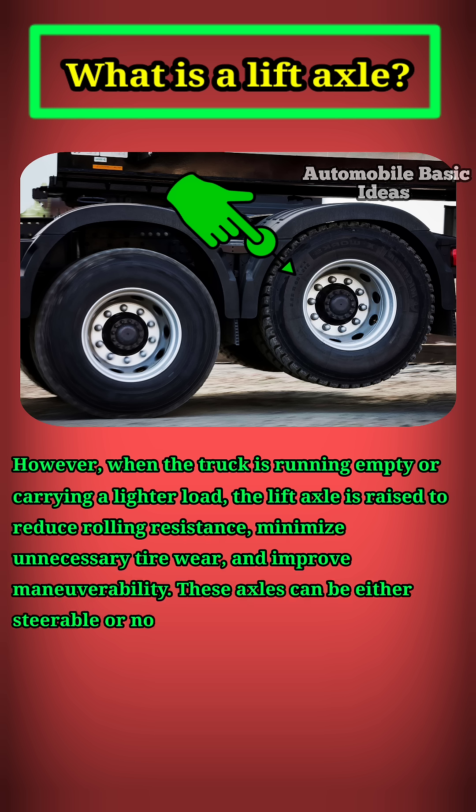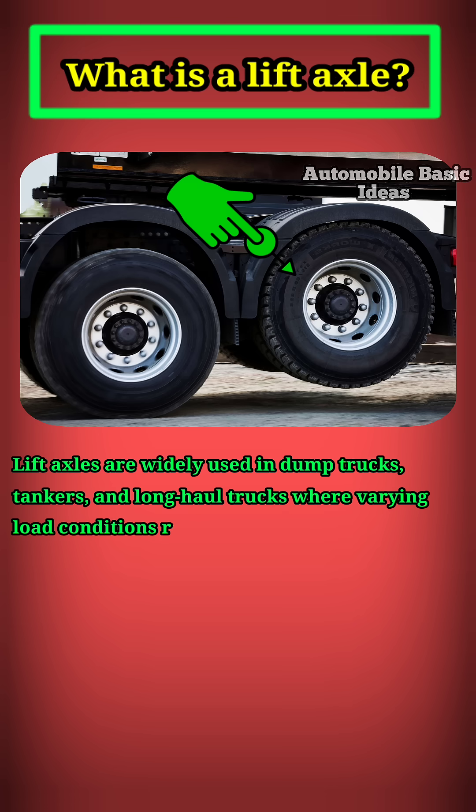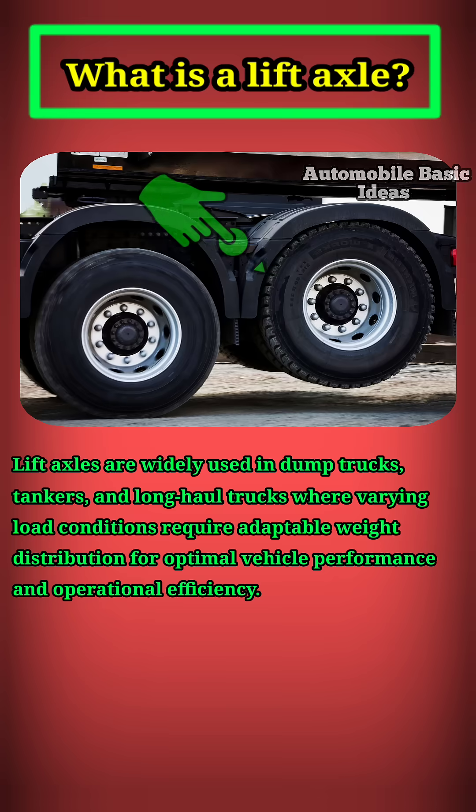These axles can be either steerable or non-steerable, depending on their placement and function. Lift axles are widely used in dump trucks, tankers, and long-haul trucks where varying load conditions require adaptable weight distribution for optimal vehicle performance and operational efficiency.